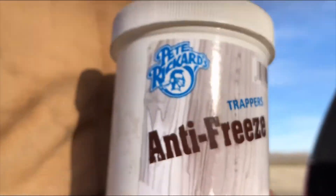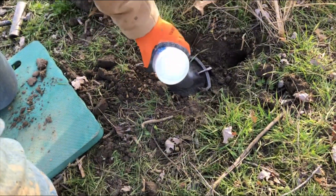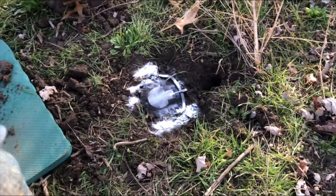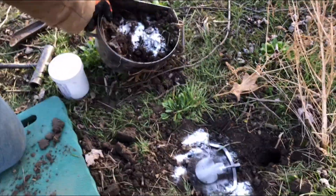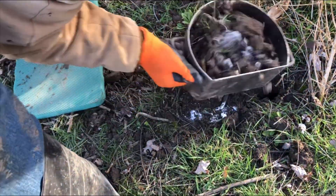Right there — just put that stuff on your trap. White stuff, just take it and sprinkle it around. Doesn't that look like snow? Yeah it does. Put some in your sifter. It's so it won't freeze your trap up, so it'll shut on a coyote.